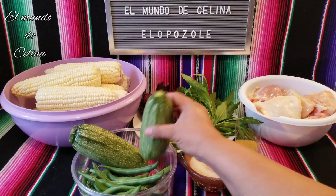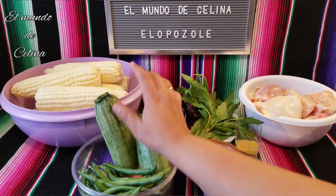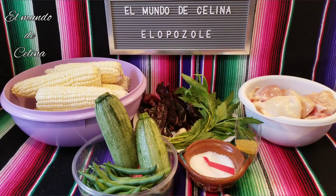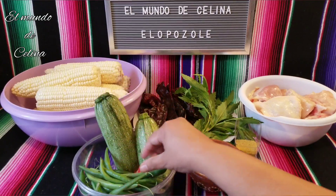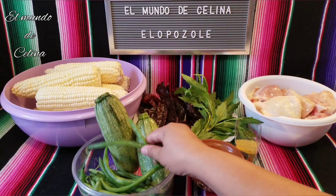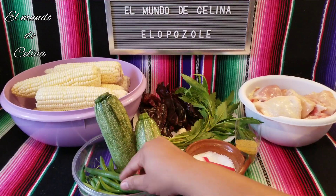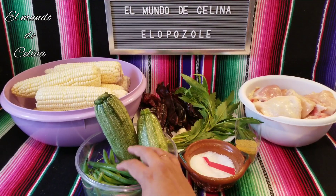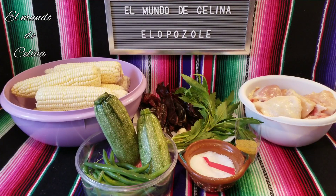I am going to use 2 calabacitas, more or less of this size — the calabacitas can be whatever size you want. I am also going to use ejotes, and you can put more if you want. I am going to use those right now, and let's go to the procedure.